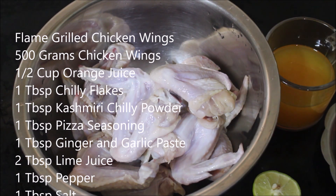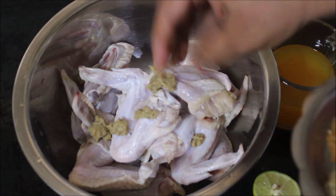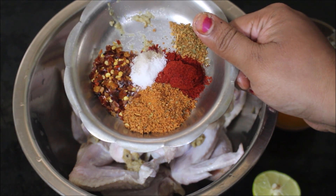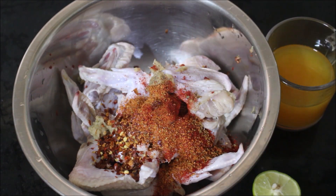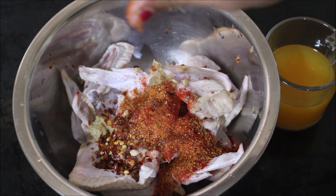Here I am going to be using 500 grams of chicken wings which is washed thoroughly, drained and reserved in a mixing bowl. To the chicken wings I will be adding ginger and garlic paste, chili flakes, peri peri masala, Kashmiri red chili powder, pizza seasoning and salt. I will also be adding quarter cup of orange juice and two tablespoons of lime juice.